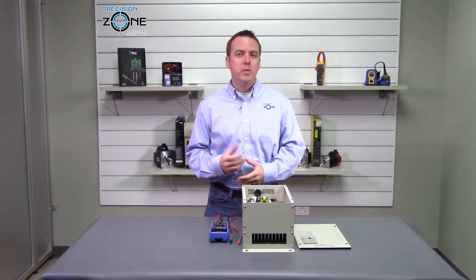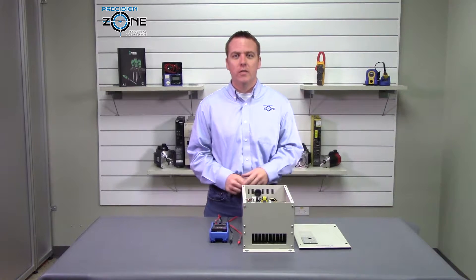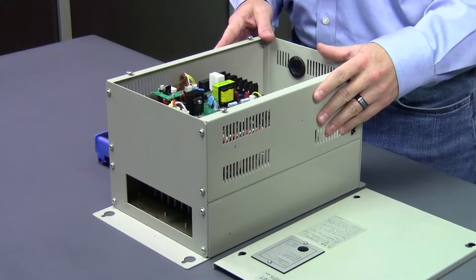Hi, this is Rob with Precision Zone and I'm going to be doing a quick static check on this CD-BR braking resistor unit.